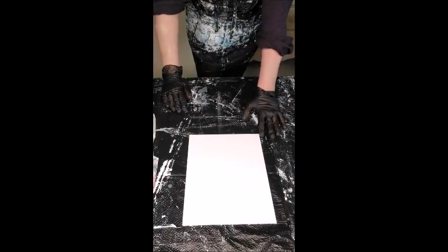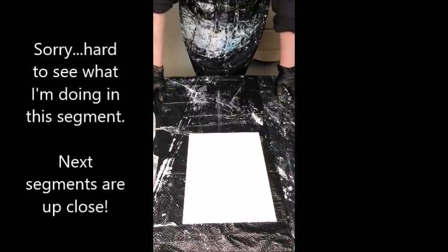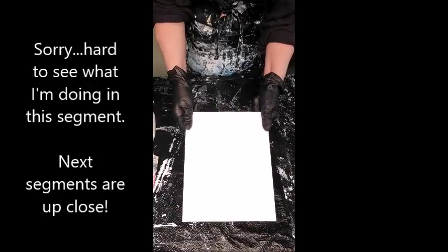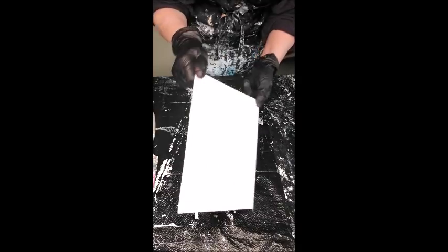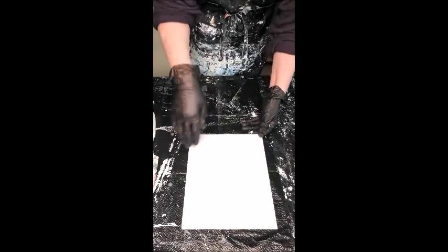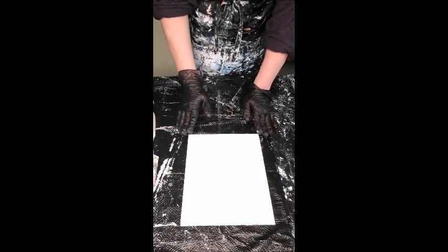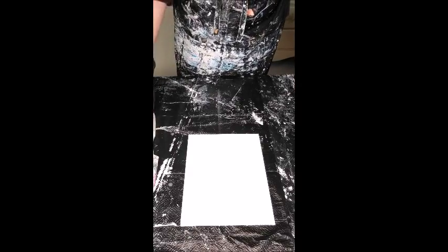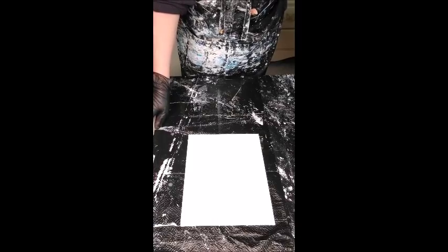Hello there, welcome back to my art table. Today we're going to work on doing a glazed painting with a little bit of texture. I've got a canvas board here, working small to fit in the frame. I'm doing some larger tutorials as some people have requested, so be sure to sign up for my newsletter — links are below.